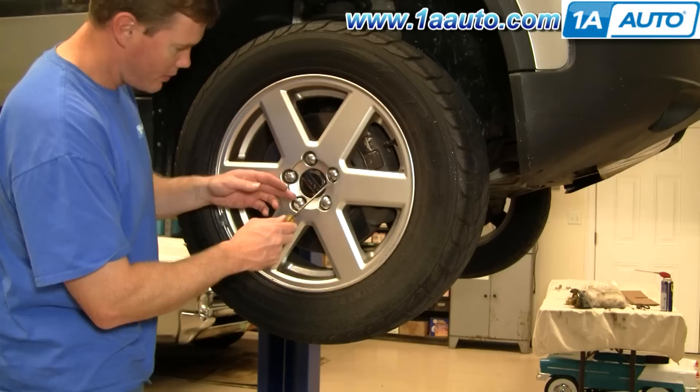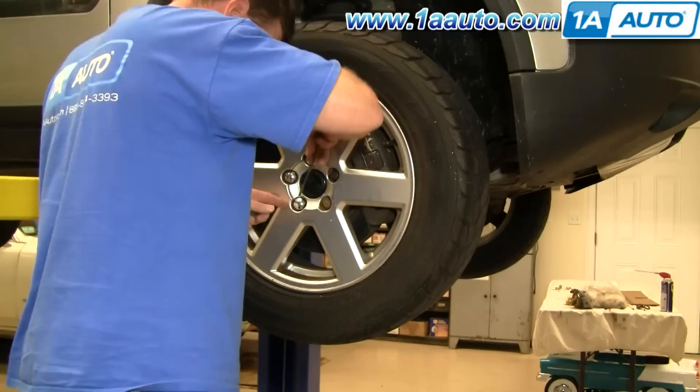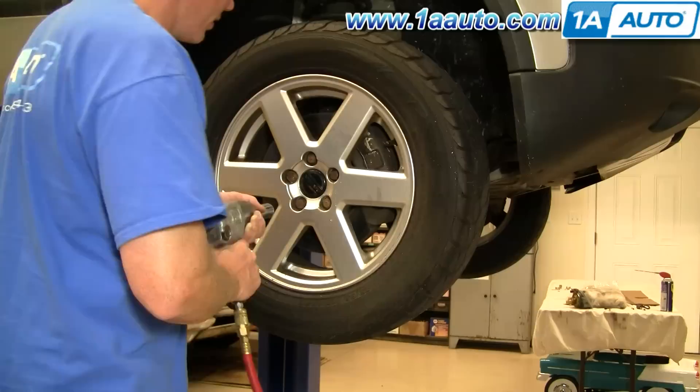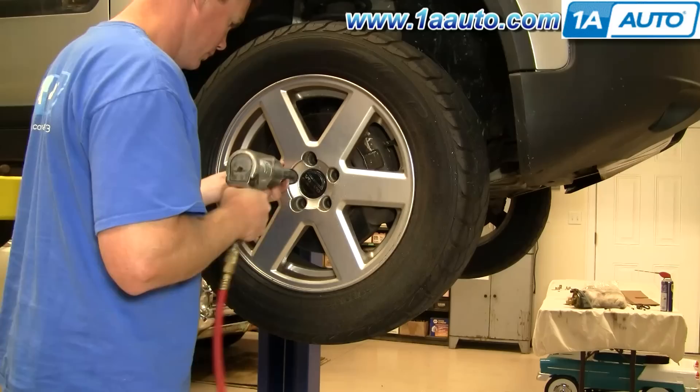Starting out with a little high energy fast motion here — just pry the little chrome caps off the lug nuts. If you don't have the benefit of air tools, you'll want to loosen the lug nuts with your lug wrench or a socket and breaker bar. Loosen them up while your vehicle is on the ground, then raise and support the vehicle, and remove the lug nuts and the wheel and tire.